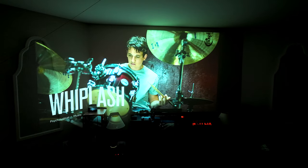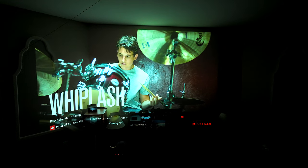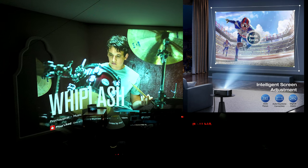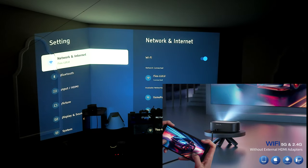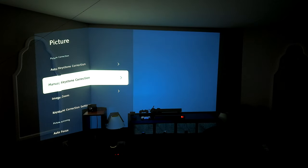I want to show you some of the menu system and how you can get it set up. As you can tell, the image is off-kilter — I just set it up on my couch. This is where you can enter your Wi-Fi, but let's get the picture set up correctly first since it's off.